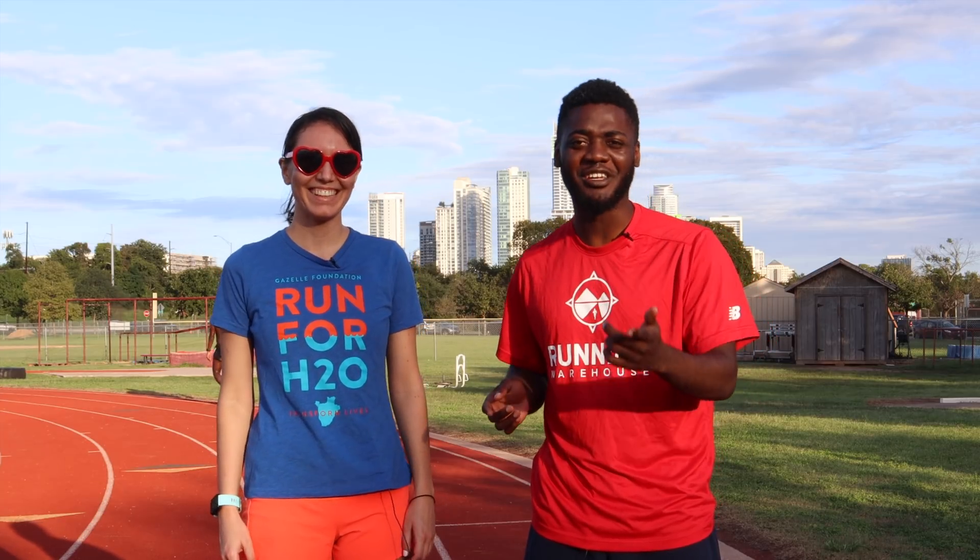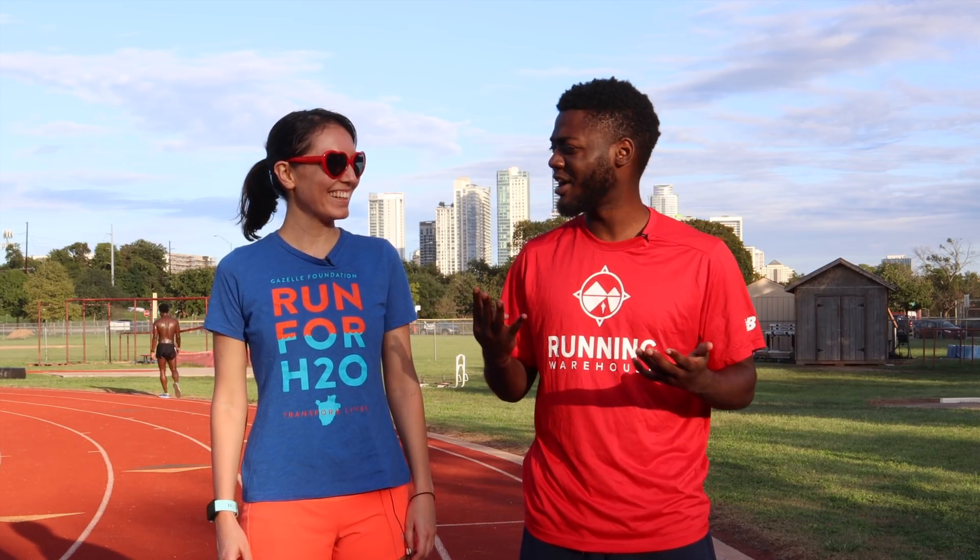What's up everybody? It's your boy Jameson Michael here with Trudy. If you don't know Trudy, you should. She's been on like three, four reviews already. I'm glad she's here.